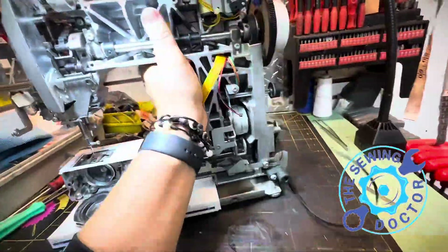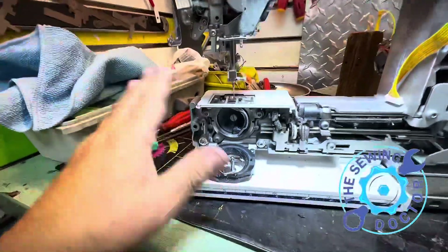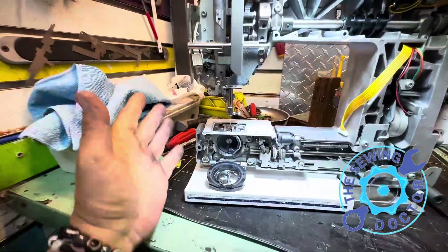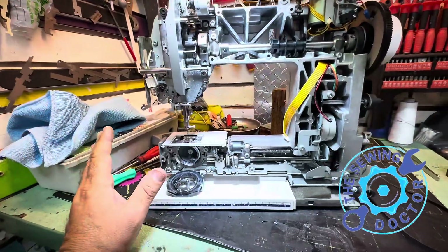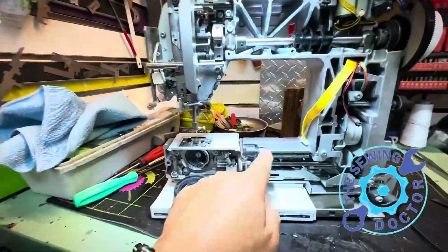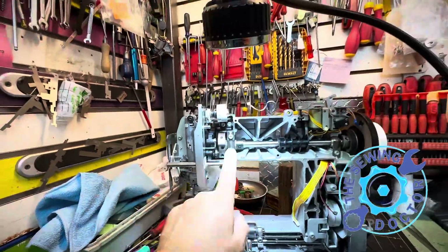It's just unbelievable that someone would take a machine like this. If you don't know about it, just let it go and bring it to a service department that knows what to do. Now I've put everything back together. I don't have to second-guess whether it works. Once I put all the covers back, everything's going to be perfect, because Bernina uses gauges for everything. When you use your gauges and put all the timing right on the machine, you don't have to worry about it — the timing will be just perfect.